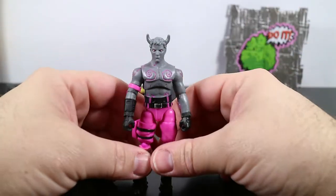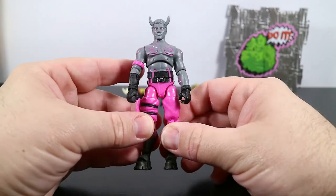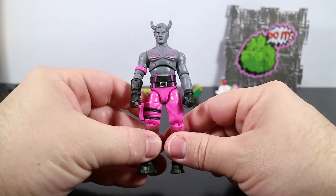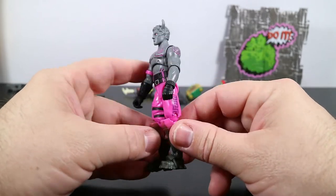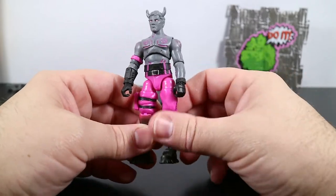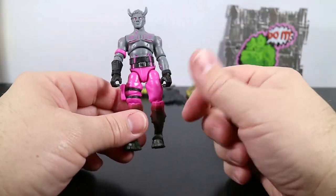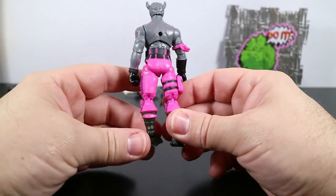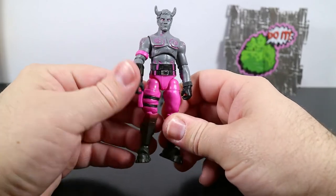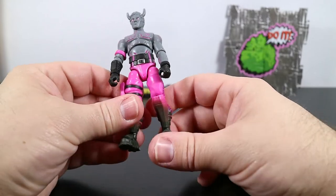Now we come to the main event of this package: the Fallen Love Ranger action figure. I think he looks really pretty good. The pants are not the correct color, but from what I understand that's a running change and we will be getting darker purple pants at some point in the future. So a future vending machine will have the correct color of pants. This will be a future variant — and I like variants, variants are cool.